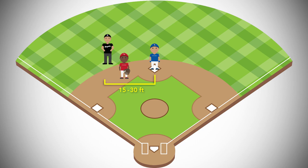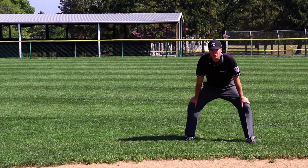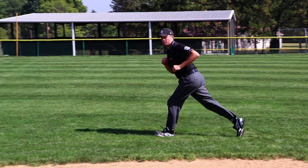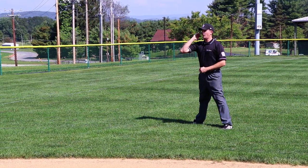From this location, the umpire will be able to easily get into position for any play on the lead runner. On a passed ball, wild pitch, or delayed steal, the runner on 2nd base may attempt to advance. The umpire can put himself or herself into position to cover this play by moving parallel to the runner toward the 3rd base foul line. The umpire should remain in the outfield grass and resist the temptation to enter the infield.